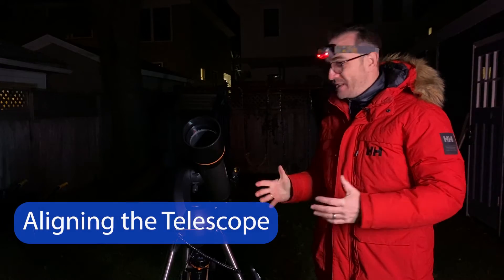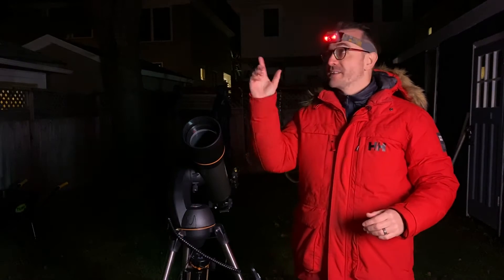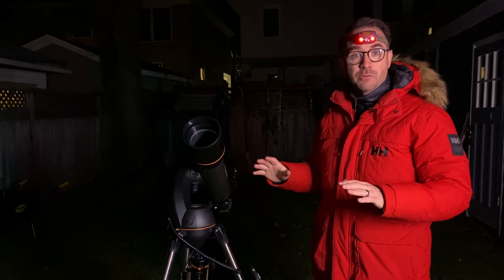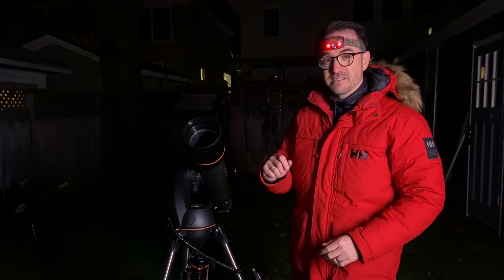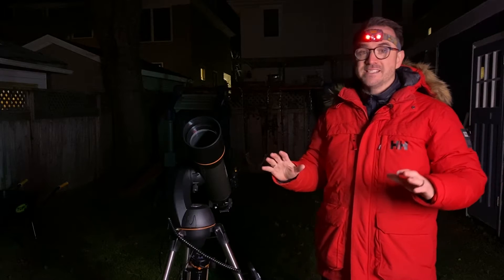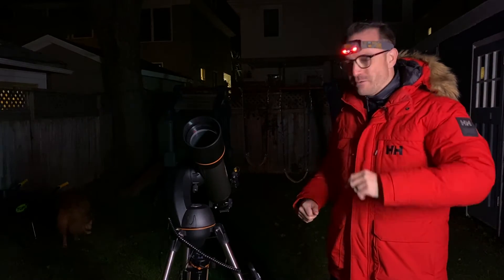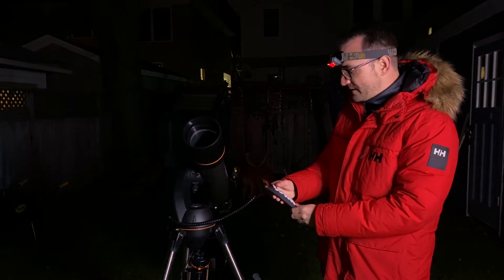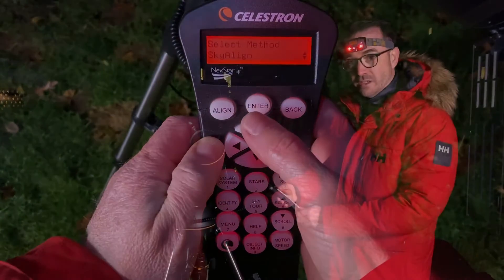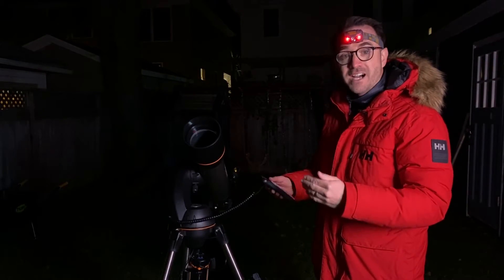Now it's time to explore all that this Nexstar system has to offer. The first thing we need to do is align the telescope to the sky. Set the telescope where there's a clear view of the sky, then check the bubble level to make sure that the mount is level. The only requirement for alignment is that you're able to see at least three bright objects in the sky — you don't even need to know what they are. Power on the mount, then hit enter to begin alignment.